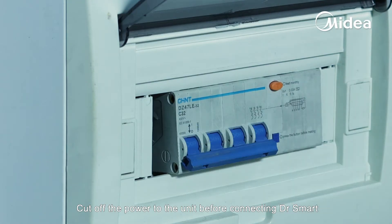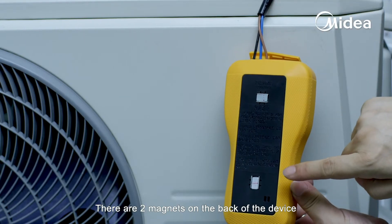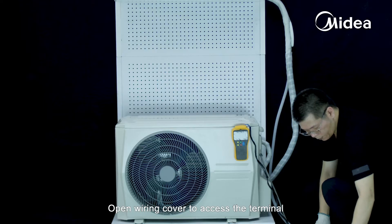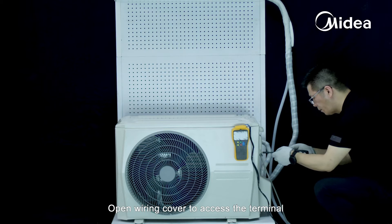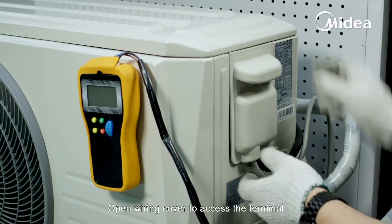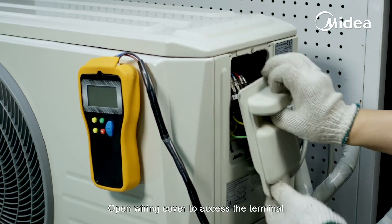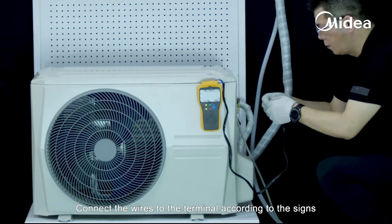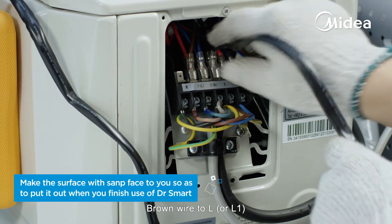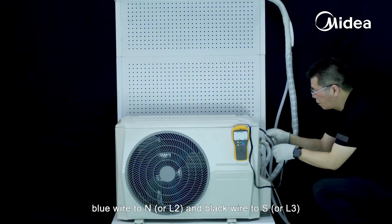Cut off the power to the unit before connecting Dr. Smart. There are two magnets on the back of the device so that you can place it conveniently on any metal surface. Open the wiring cover to access the terminal. Connect the wires to the terminal according to the signs: brown wire to L or L1, blue wire to N or L2, and black wire to S or L3.